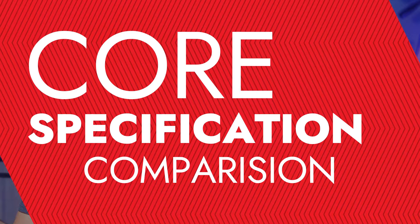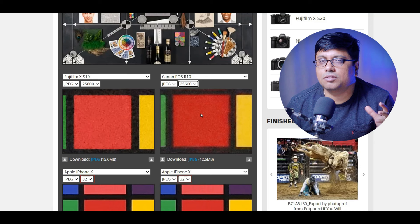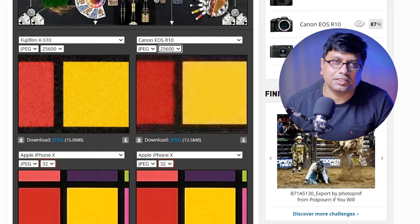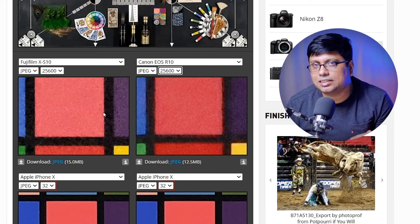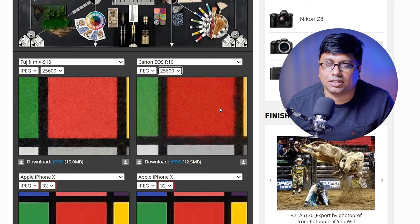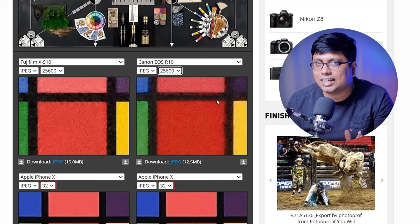Now let's enter the real specs comparison, starting with the sensor. The Canon R10 has a 24MP FSI-based Canon DPF sensor, while the Fuji XS20 has a 26MP BSI CMOS sensor. Undoubtedly, Fuji's sensor is better. At 25600 ISO, Canon's color lines are not maintained, while Fuji is still well maintaining detail at 25600 ISO. This clearly demonstrates the advantage of the BSI CMOS sensor despite having the higher 26MP resolution.